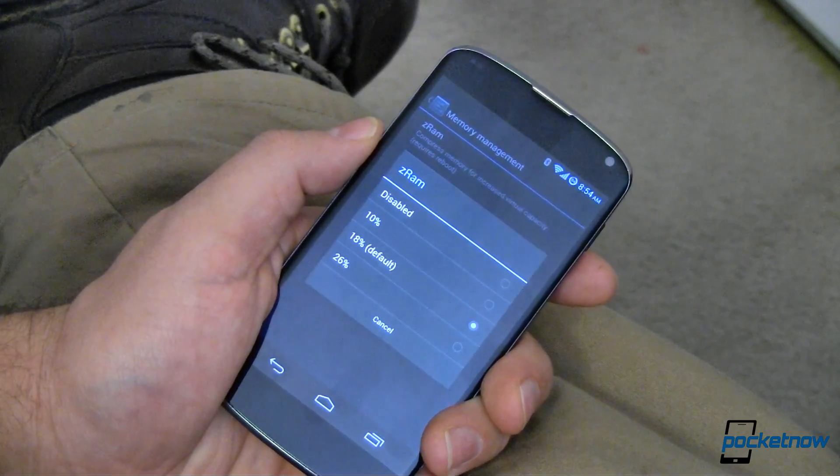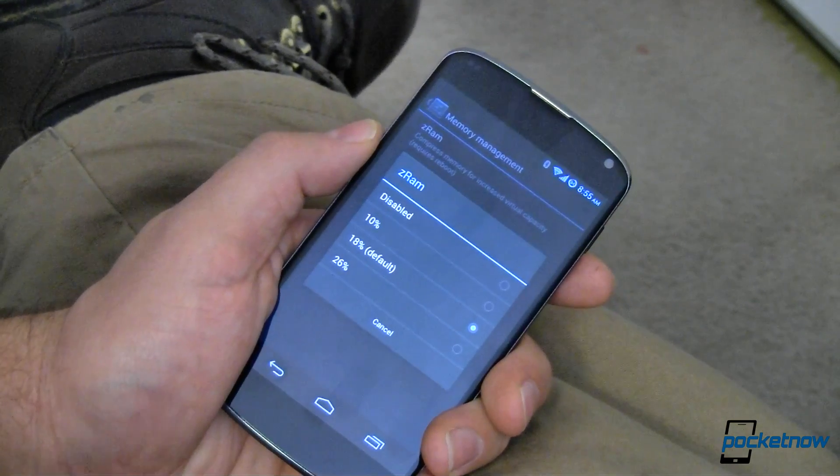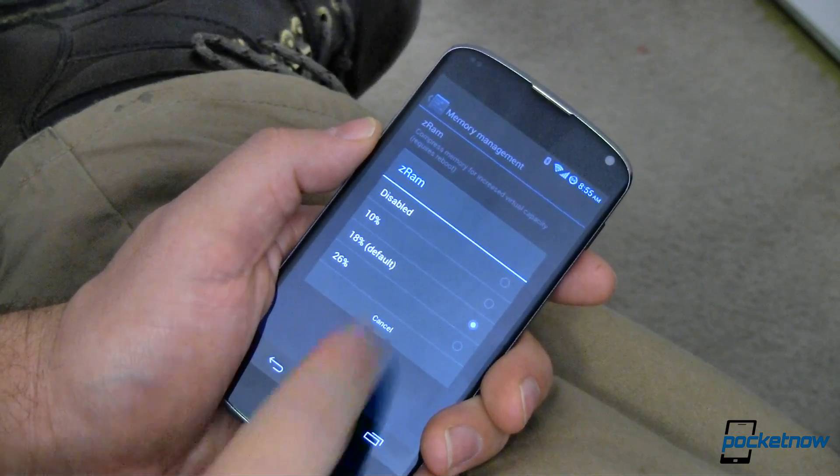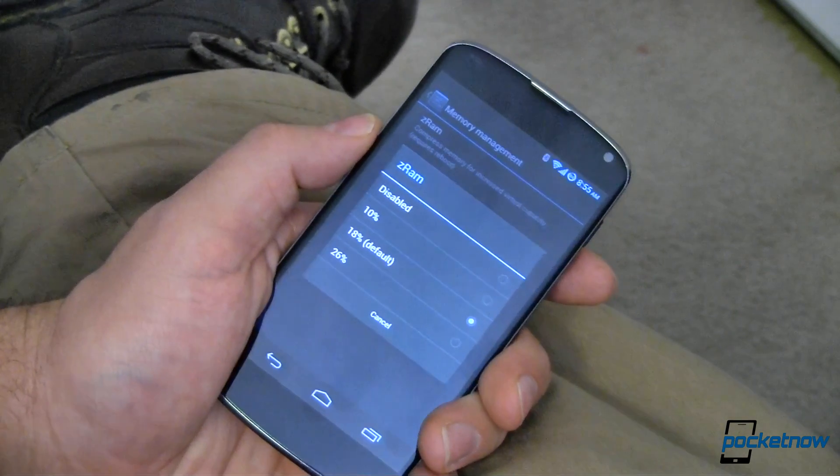This just makes it look like we have even more RAM. It helps a little bit, but your mileage may vary. Try it out. Just remember you've got to reboot between settings for the settings to take effect.